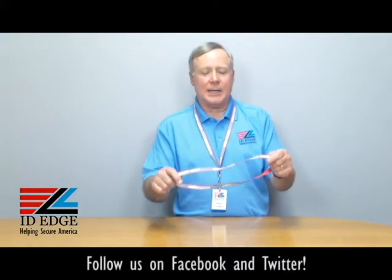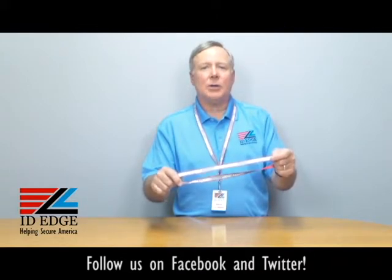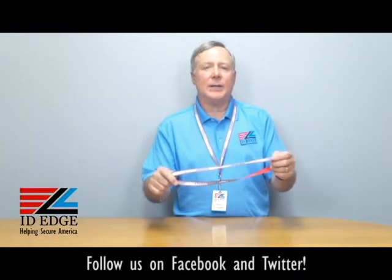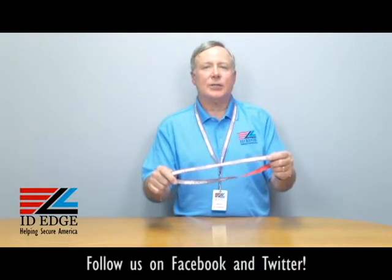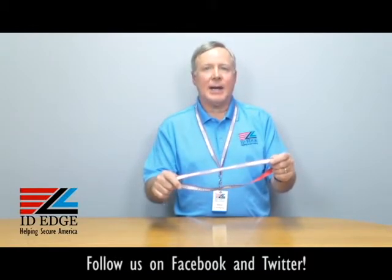Hi, this is the Ask Steve Show and I'm Steve. Today we're going to talk about a lanyard that's actually a safety item because it has 'Safety First' on it. Before we get to going over this product, as always at the end of the show we'll have the bad photo ID of the day, so stay tuned for that.